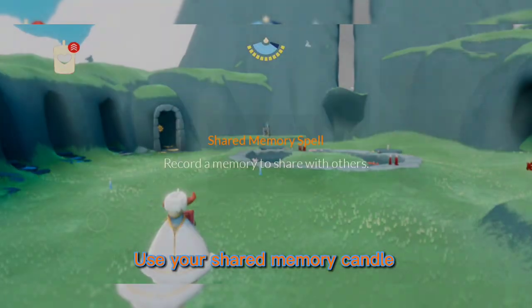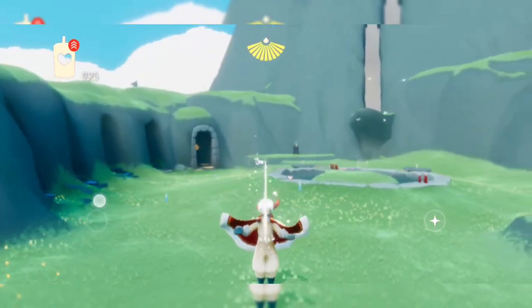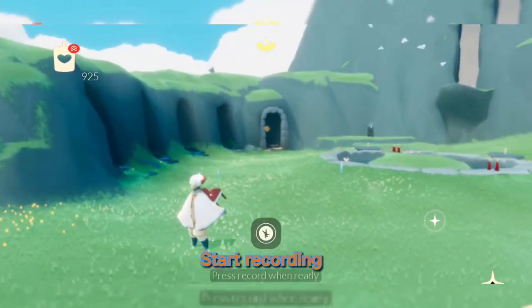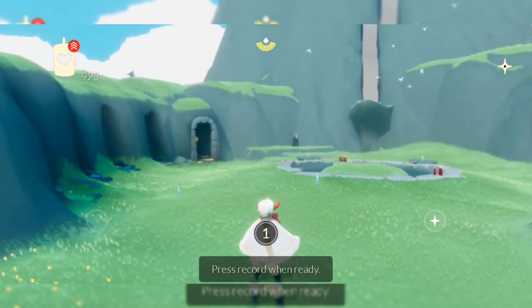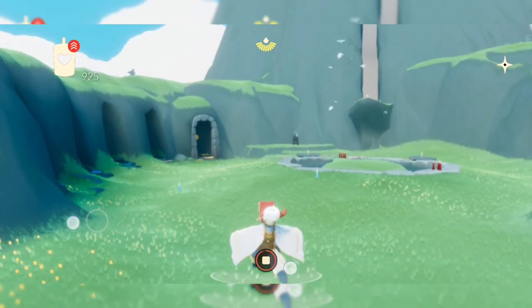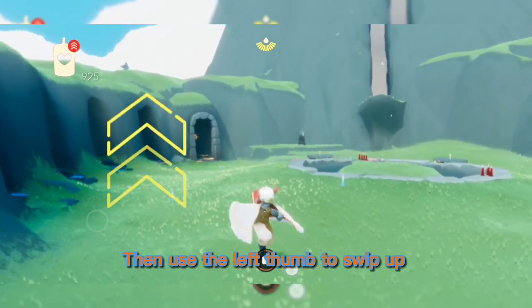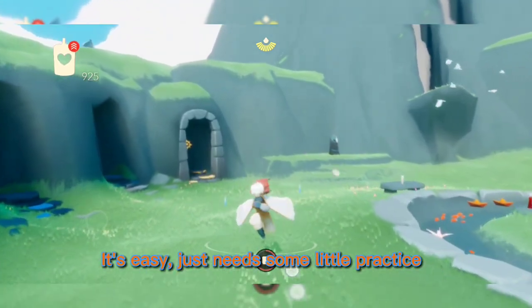Use your shared memory candle. Start recording. Then click on yourself and grab down. Then use the left thumb to sweep up. It's easy, just needs some little practice.